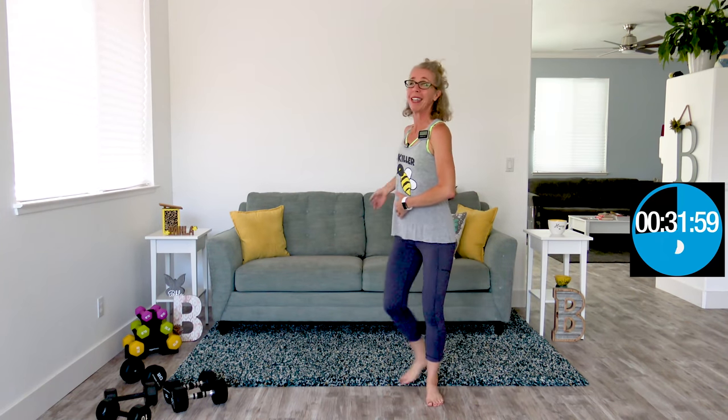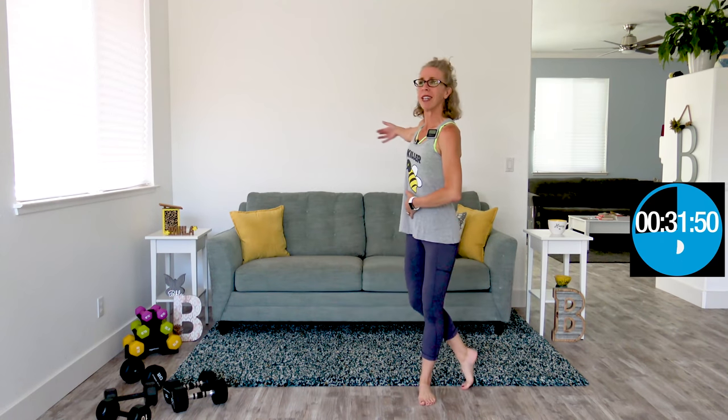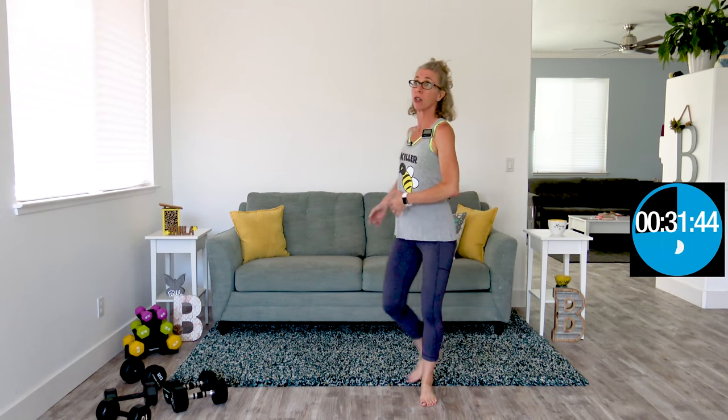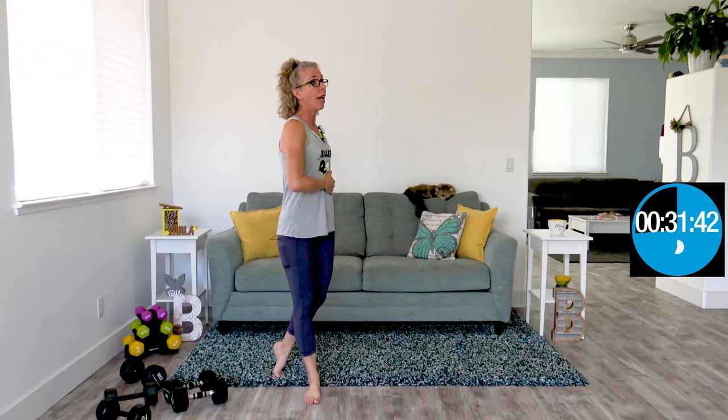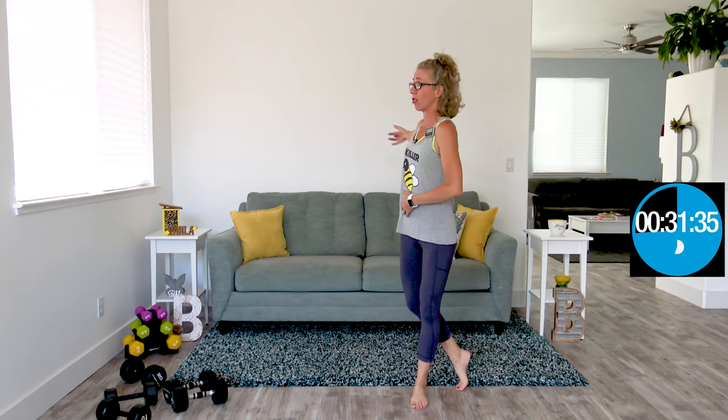Nobody cares what you're lifting, my friends, except maybe you. You can keep records and get better as you go — I am competing with myself. In fact, I'm not even competing; I'm looking forward to pushing myself within my own limits today. We're starting with a particularly difficult exercise, which is why this warmup is so extended. I really want to make sure that you are warmed up.